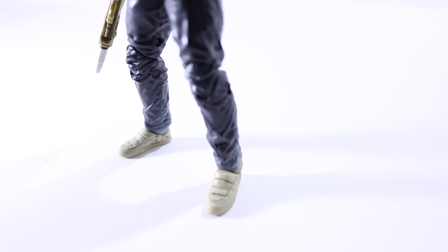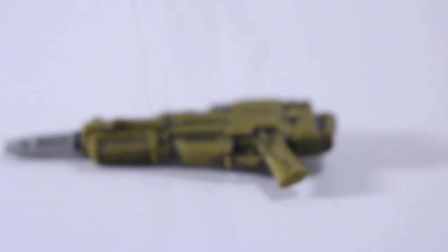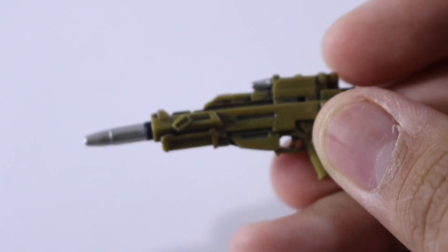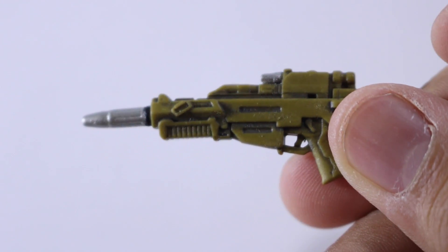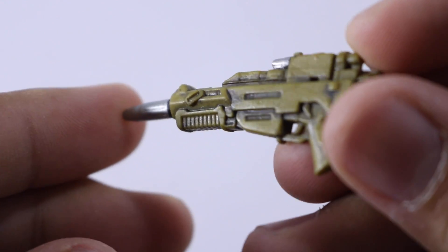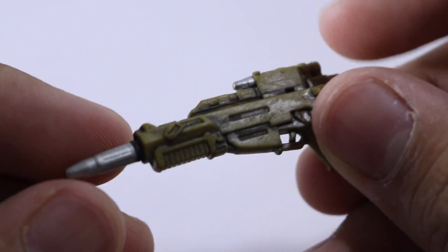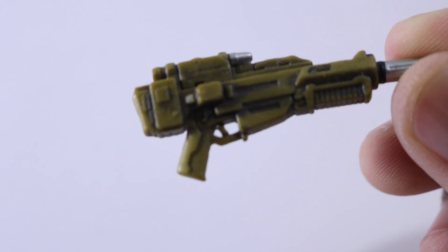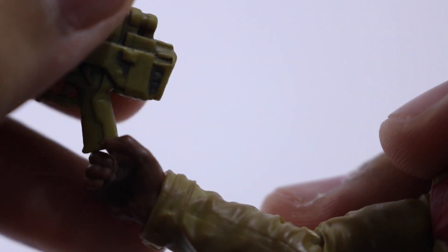The one accessory that Finn has is a plasma gun. It looks like a regular gun with a silver scope and tip. The gun has decent weathering and I wish it had more paint detail to it, but we'll never get that with a Hasbro figure. Nonetheless, it's a nice looking gun.